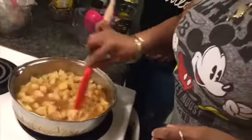We're pretty much just going to let these spices simmer in with these luscious diced apples. While we're doing that, we're going to start on our cookie dough.